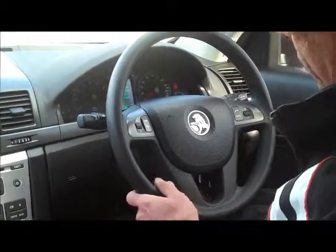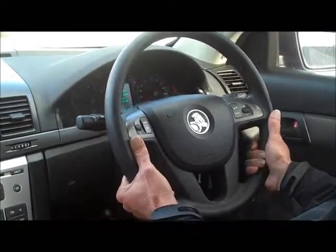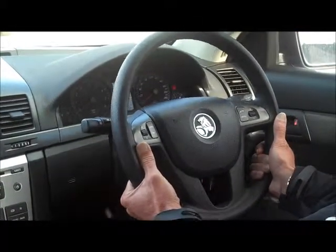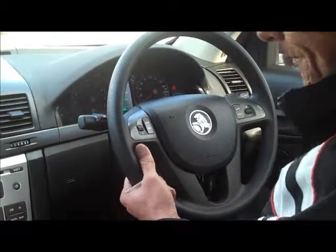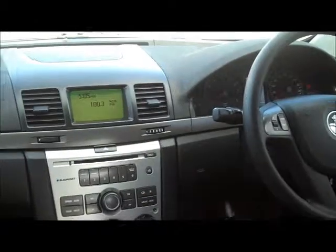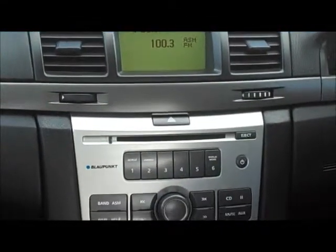The steering wheel of course is adjustable. For most Holdens you do have vertical and telescopic adjustment, which is really good to set yourself up for a comfortable drive. Moving through the centre of the dashboard, there's a standard Blaupunkt CD player with very good quality sound.